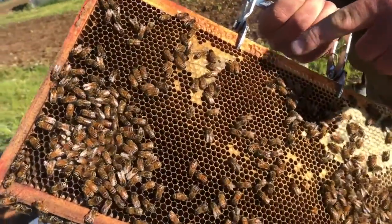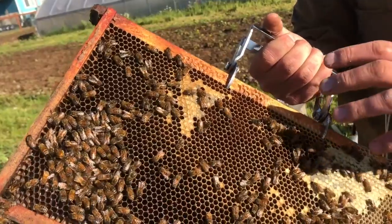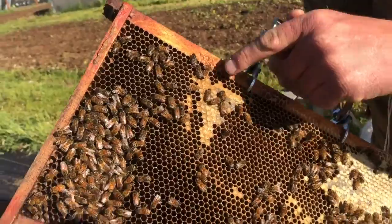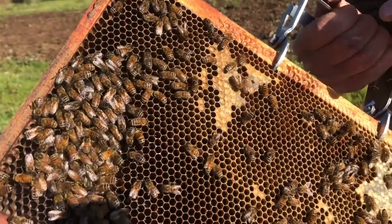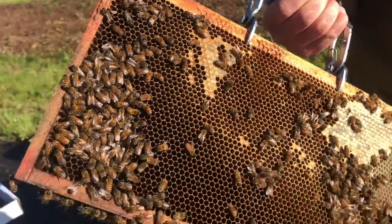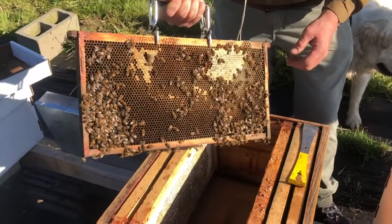So that's all uncapped honey — honey that doesn't have the water content that the bees want yet. The capped honey has almost no water content — it's good to go. They cap it, and that's the honey that you want to get when you are extracting honey for sale or eating.